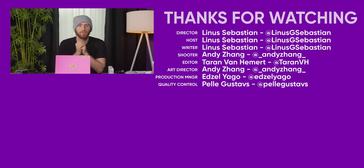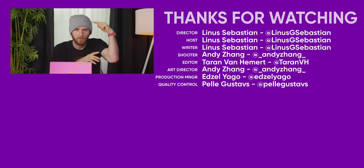If you guys enjoyed this video, subscribe to Short Circuit and I'll see you there. LTTstore.com